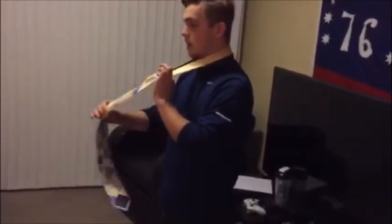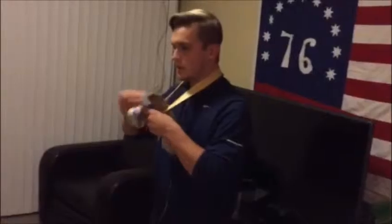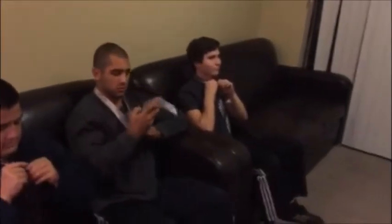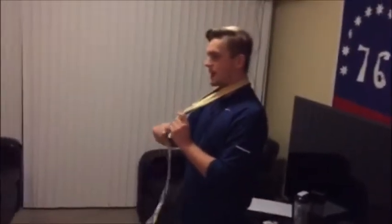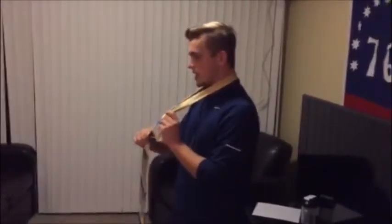Alright, now what you're gonna do is take your long end and wrap it underneath, through the top, and through the hole. Perfect, just like that — just like he's doing — right over and under, yep, right through the hole. Just like that, and then you're gonna take it and tighten it down through the hole.